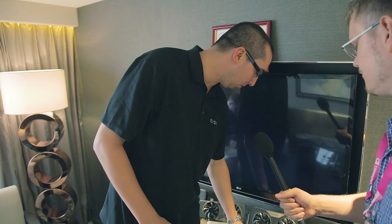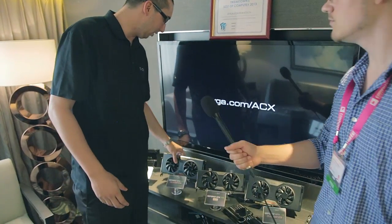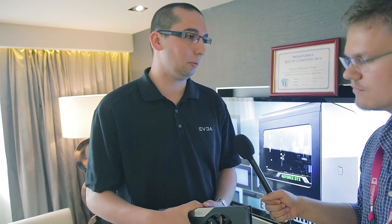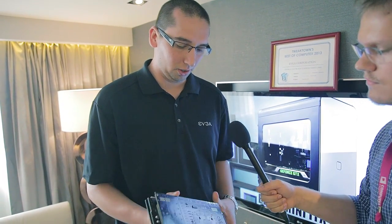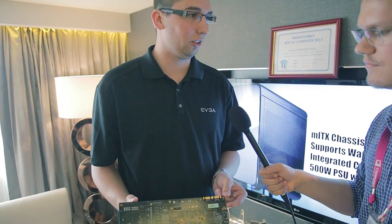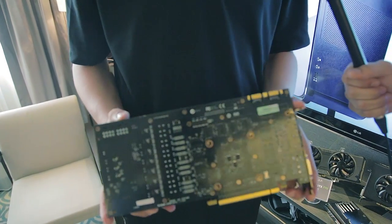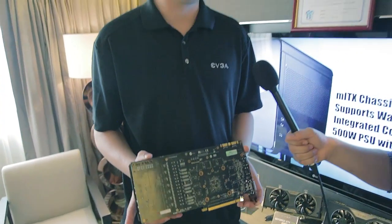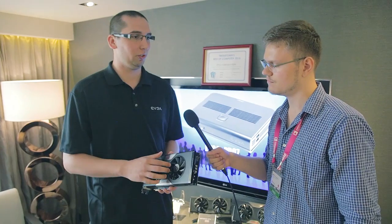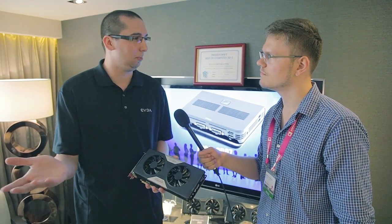For the graphics card side, we have a couple of new cards. First is the EVGA GTX 780 Classified, which uses the ACX cooler with double ball-bearing fans and has a custom PCB with 14 power phases — it's about an inch taller. We needed the extra PCB space to accommodate the additional VRMs. Because we're using better cooling and better power VRMs, we're able to increase the power target beyond what the reference card could achieve at around 108%.